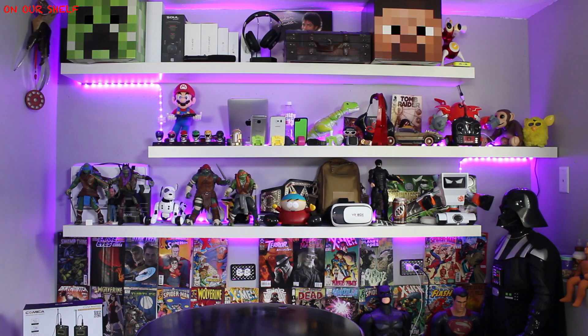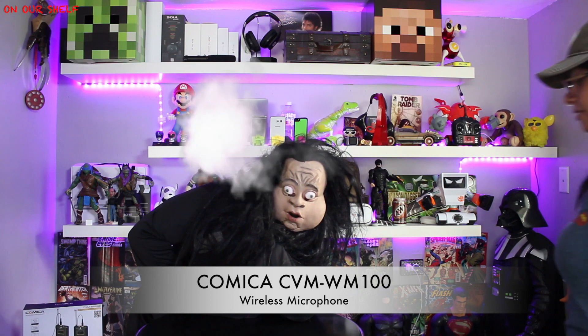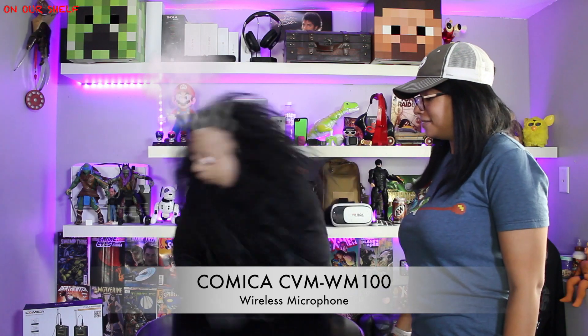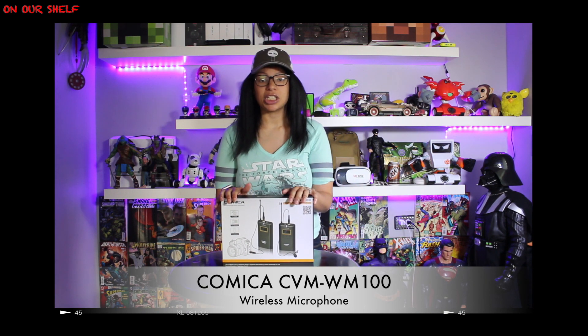Welcome to On Our Shelf. Let's see what Barfami has for us today. Thanks Barfami! So this is a wireless microphone setup used for various cameras such as DSLRs or smartphones.